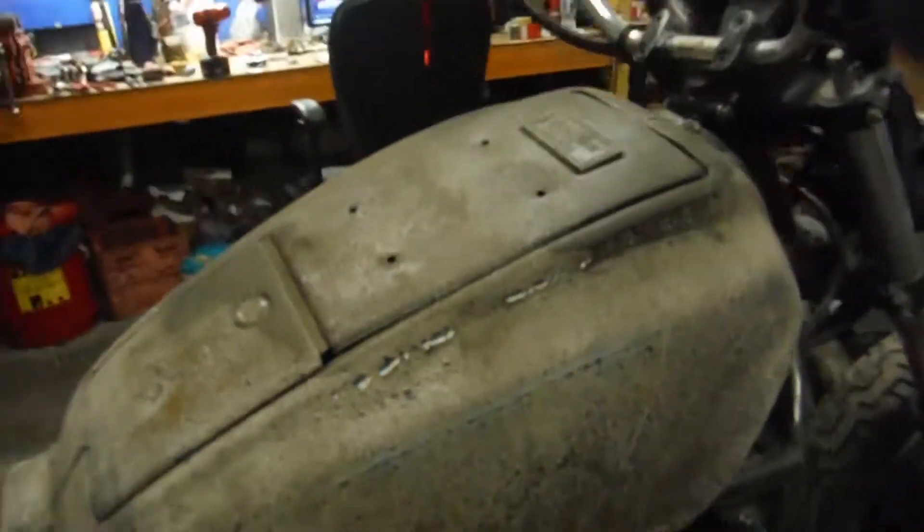The tank almost looks like it went through a fire, to be honest with you. I don't know what is going on with this tank, but it is all bubbled up — pretty nasty looking.